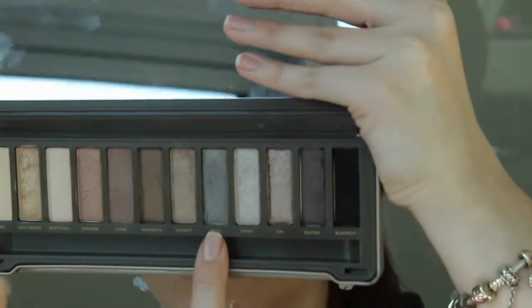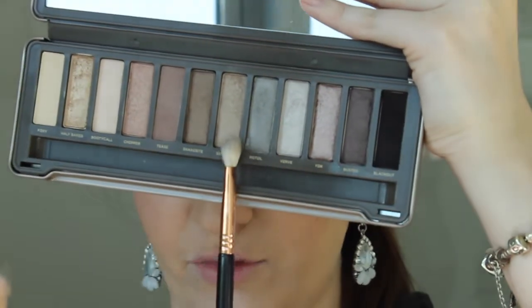Now I'm grabbing the Pistol color with the same e25 brush and just putting it in the crease — this makes it look darker without being too dark. Then I'm grabbing a little bit of the black and lightly sweeping that through the outer crease, stopping about halfway because you don't want your eyes to look closed off. I'm literally just tapping the tip of the brush in.